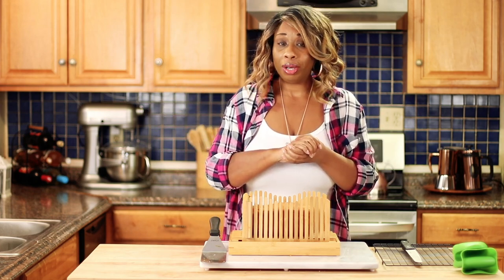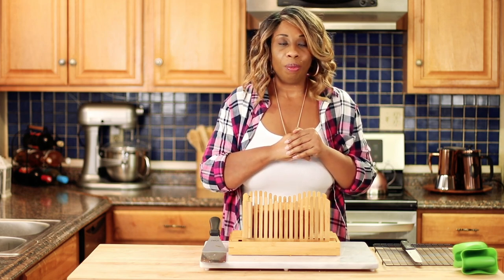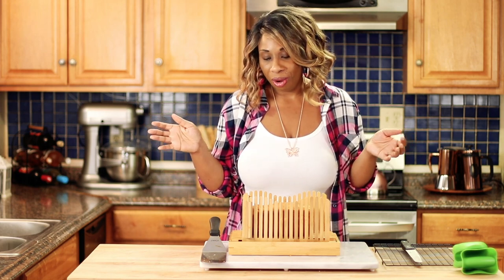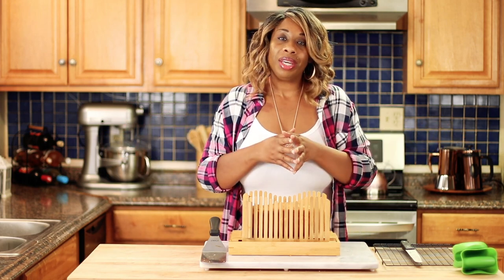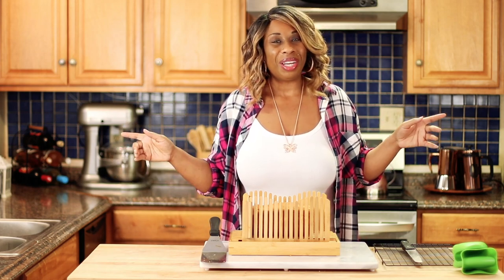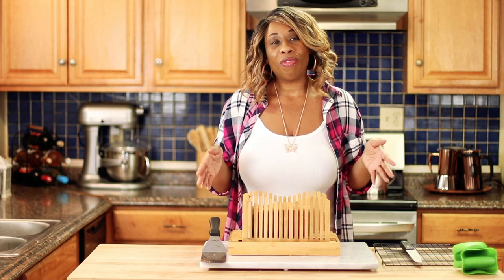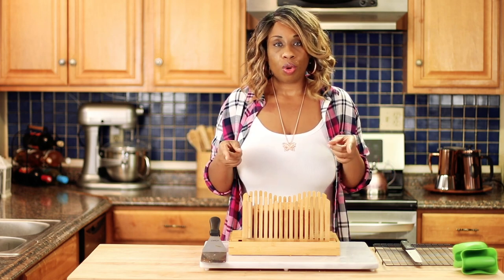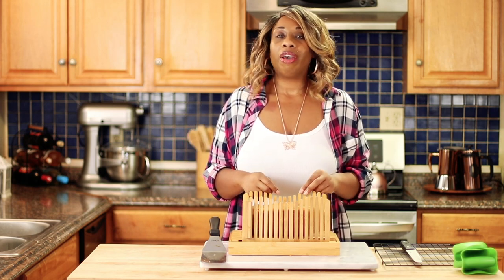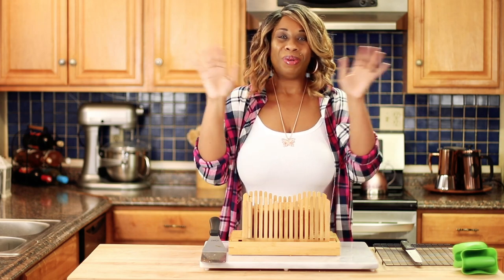So if you're thinking about getting a Breville, I'll leave a link for it in the description of this video. I'm not sponsored by them, but I really do love it. So that's going to be it for today. If you like this video, go ahead and give me a big thumbs up. If you want to see more videos like this, click that subscribe button and don't forget to ding that little bell so you can get notifications every time I upload a new video. Until next time, bye!